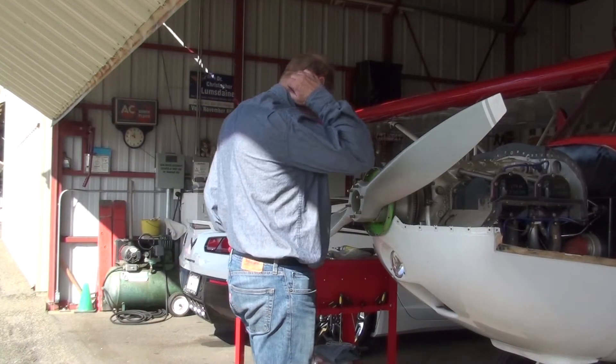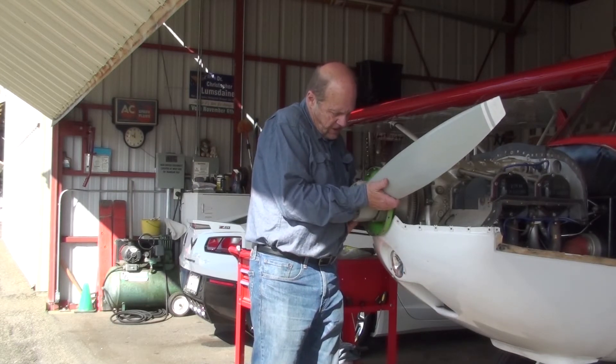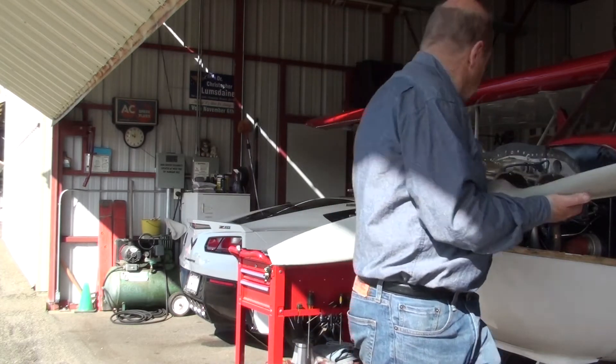This was a borrowed propeller with a 49 inch pitch. Mine's a 46 inch pitch, so I had it re-pitched to 49 inches because it's more appropriate for my application.